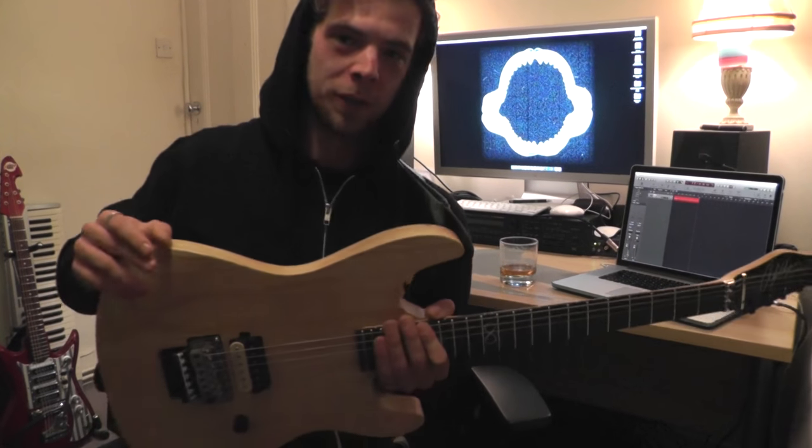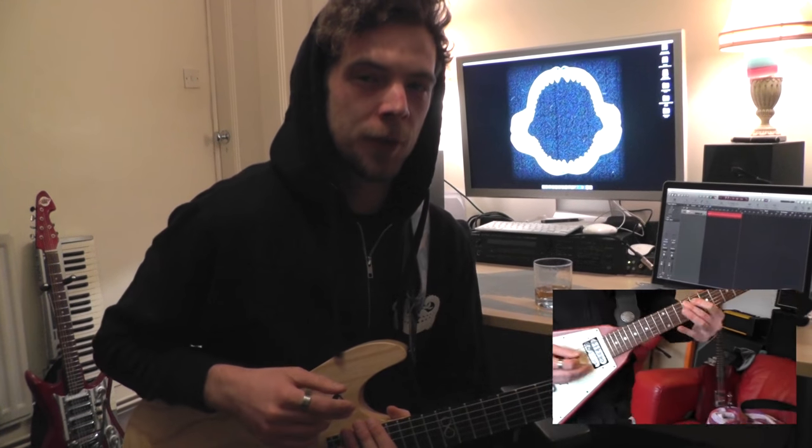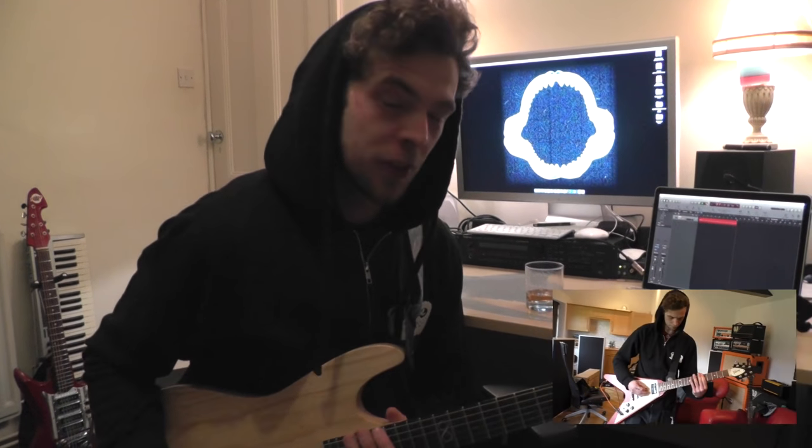Hi guys, I'm Rory McLean and just shooting a quick vid to follow up with the rest from the 'how to sound like yourself for under a thousand pounds' video. The next one coming up sounds like this.